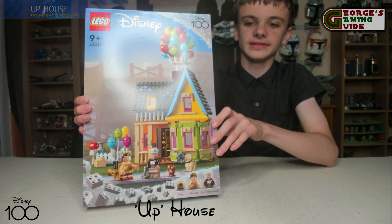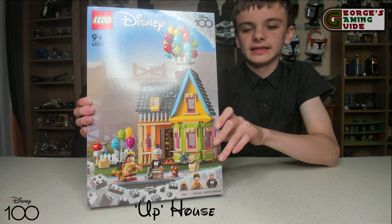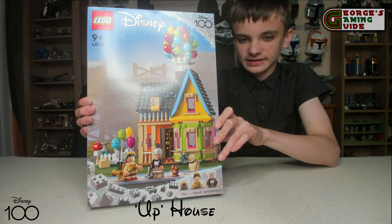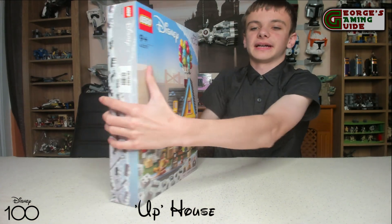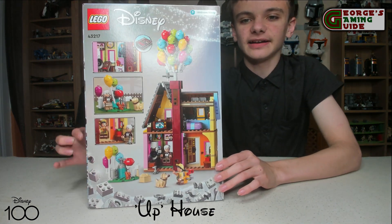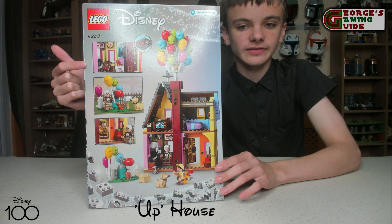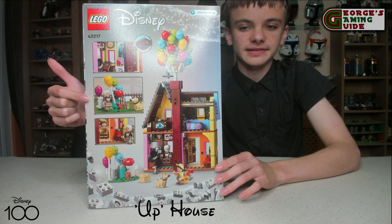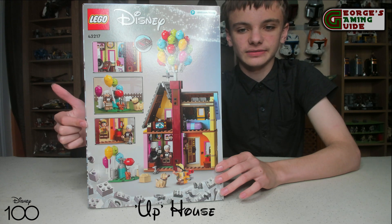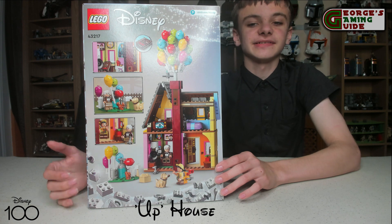On the front of the box you can see the front of the house, the two minifigures, and the two other characters included in the set. On the back it shows some other images — the inside of the house, the living room, the outside with some balloons, Russell in the house, and at the bottom just the balloons outside.